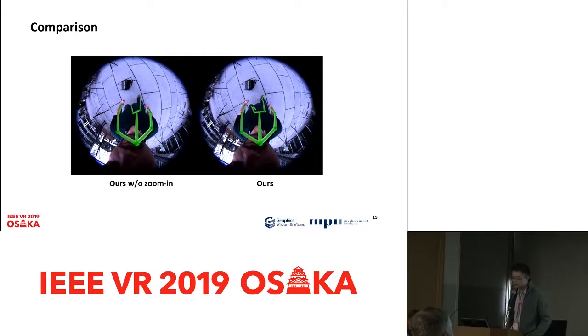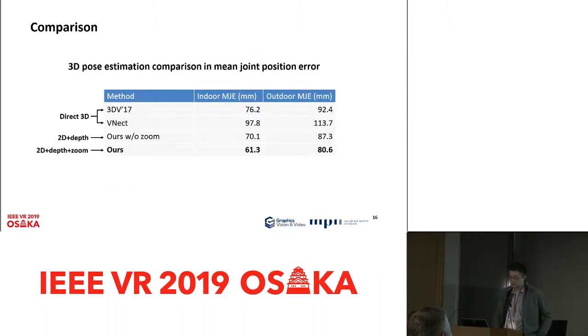We also have an ablation study to show the influence of our zoom-in branch. Without zoom-in, the overlay of the lower body is less accurate. With our zoom-in branch, the lower body is more accurately localized because we regress it at a higher resolution. In the quantitative evaluation of 3D pose in terms of mean joint error, comparing to direct regression, our 3D pose estimation result is more accurate, and the zoom-in branch further improves results by a large margin, leading to the best performance in this comparison.